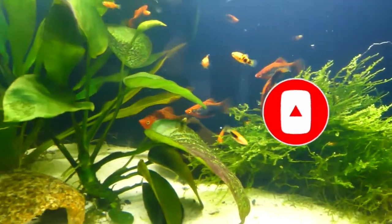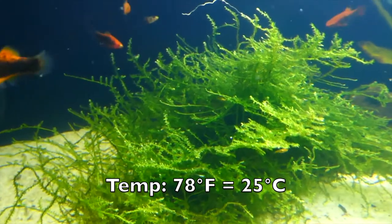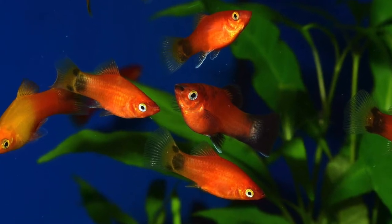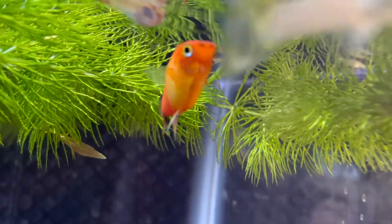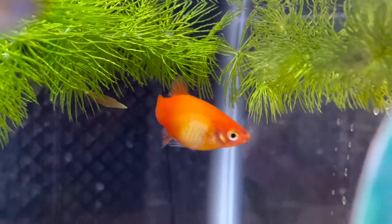As for the temperature, I've found that platys prefer around 78 degrees Fahrenheit, but they're really hardy and pretty much any temperature will do. Once all these requirements are met, you'll want to feed them a lot of high-quality foods. The best thing to feed them is live foods, as it is really healthy for their breeding process. High-quality flake food, frozen bloodworms, and egg yolk will be just as good.